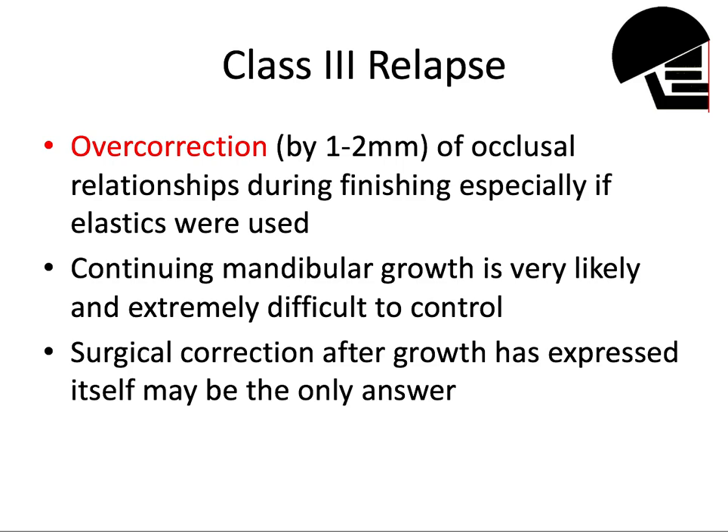Class III relapse is similar in concept — we want to overcorrect the occlusal relationship, especially if rubber bands were used. Continuing mandibular growth is very likely and extremely difficult to control in these cases — a chin cup doesn't really work. For a Class III patient, their mandible is outpacing their maxilla their entire life. It's a very difficult malocclusion to correct, especially if it's skeletal in nature, and a surgical correction after growth has fully expressed itself may be the only true answer to addressing a Class III skeletal relationship.